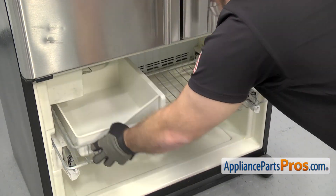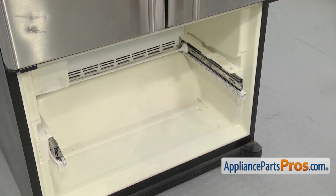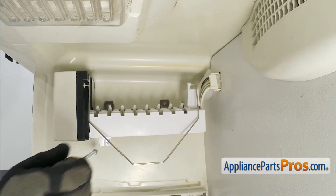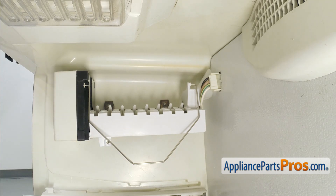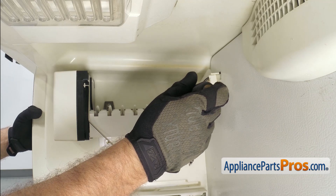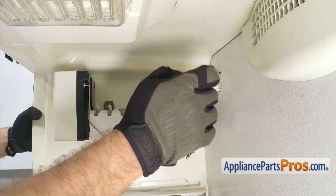I'm just going to pull it out and lift up on it and pull it out the rest of the way. Now we can take the ice maker out. We're going to use the quarter inch nut driver to take out the lower screw. Then we're going to use it to loosen up the two upper screws. You don't need to take these all the way out. You just need to loosen them up so you can lift the ice maker off of it.